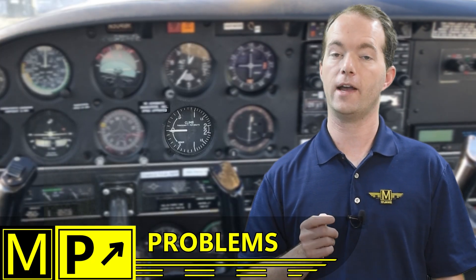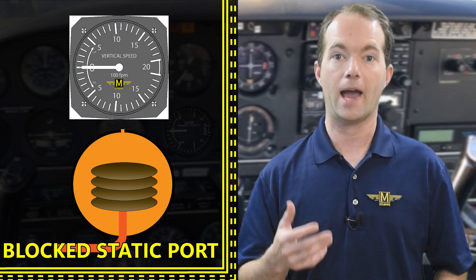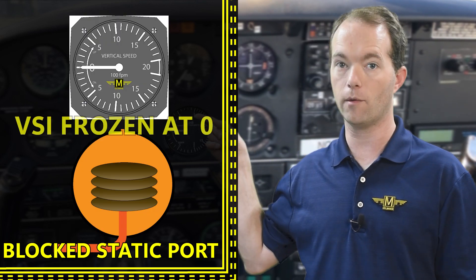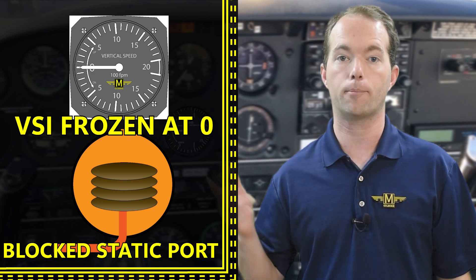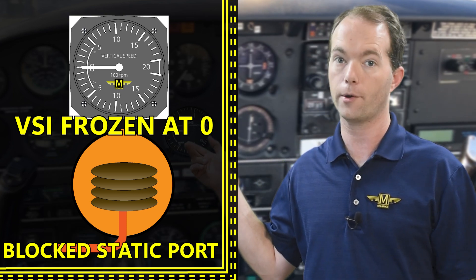The only problem you might have with the VSI is a blocked static port — and if that happens, your VSI will read zero and stay there. It's an easy way to diagnose a blocked static port when you're certain that you're climbing or descending.